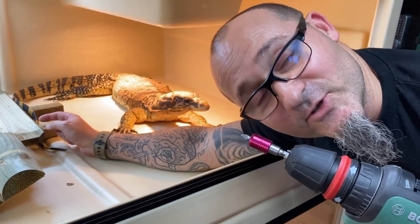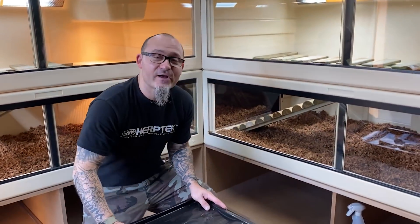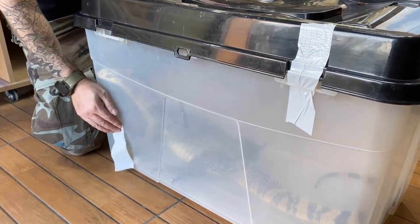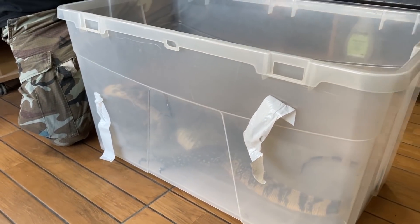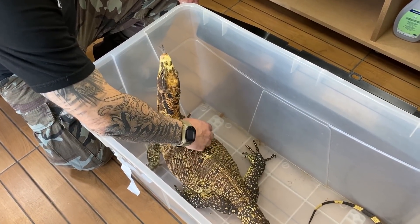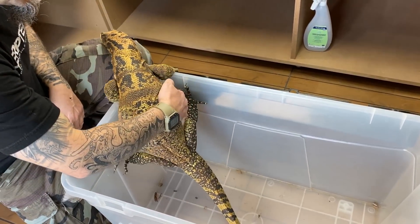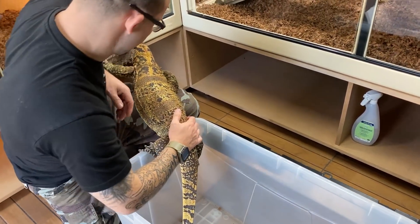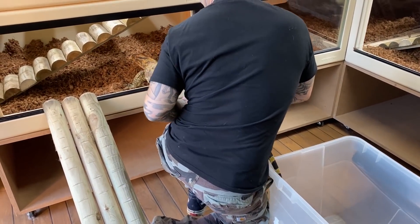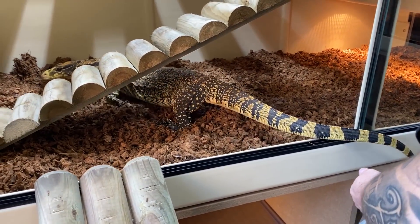On a été chercher Tupac et on va pouvoir enfin lui faire découvrir sa nouvelle maison. Il a l'habitude de voyager dans des boîtes — depuis tout petit on l'habitue à rentrer dans une boîte, donc ça ne le traumatise pas. Voilà sa nouvelle maison.